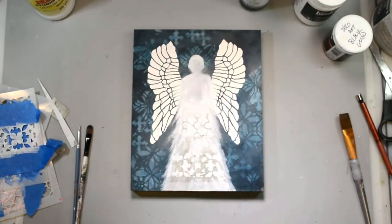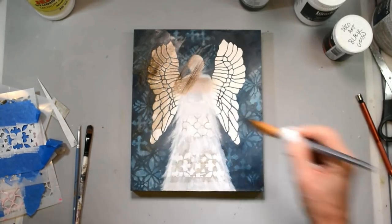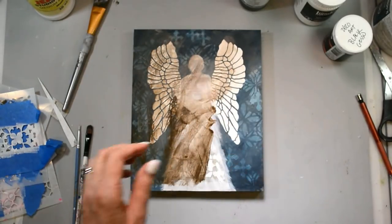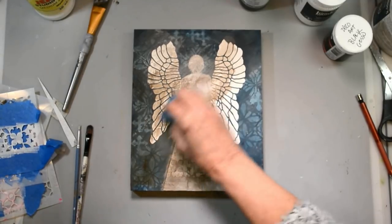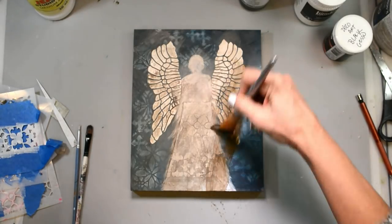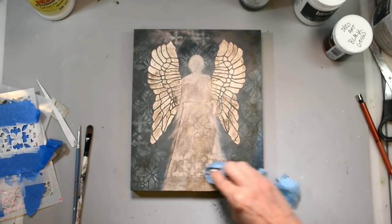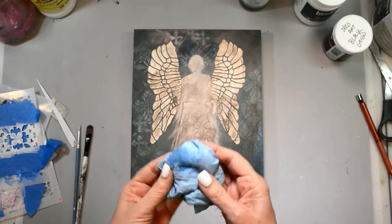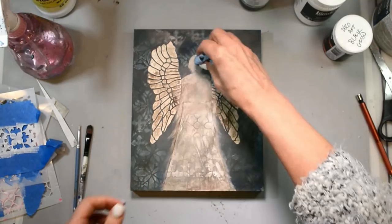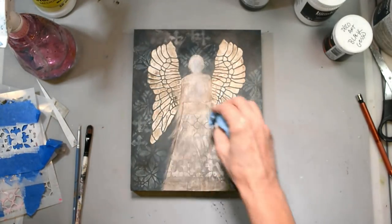I've got my DecoArt glazing medium and some raw umber and I'm just going to slather this whole piece with the mixture and pull it back. It's just the most delicious grungy texture. I wet my rag and pull it back, then grab a little bit of alcohol to pull that back and get it good and grungy. I'll come back and try to pull it off in certain areas — in the places that I have stenciled, I want to highlight certain areas like on her skirt. I'll just continue to pull that back to get it where I want it, with bits and pieces of that grungy glaze sitting in all of the cracks and crevices.